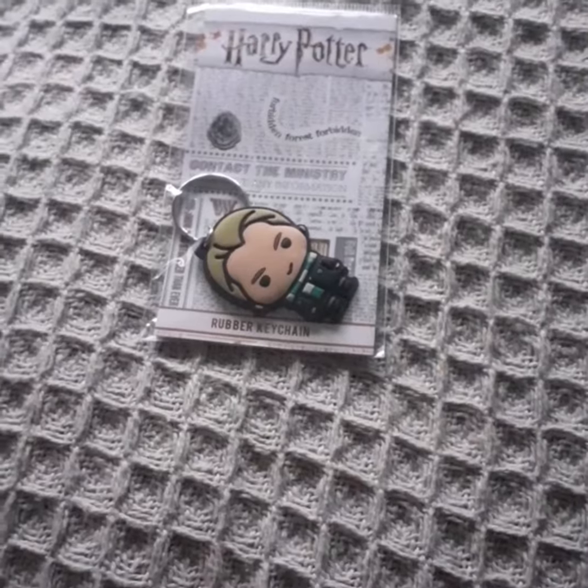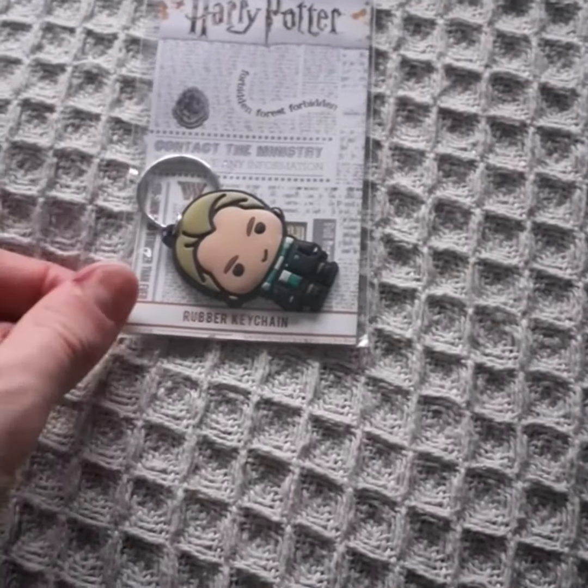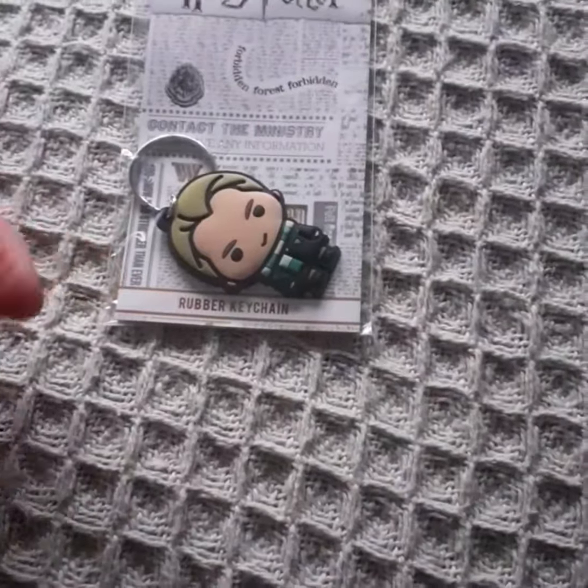Hi YouTube, H Adams here. Today I'm going to do a review on this Harry Potter Draco Malfoy rubber keychain.